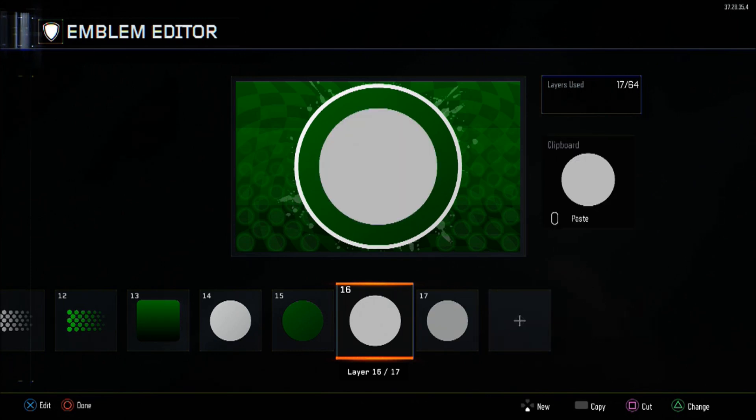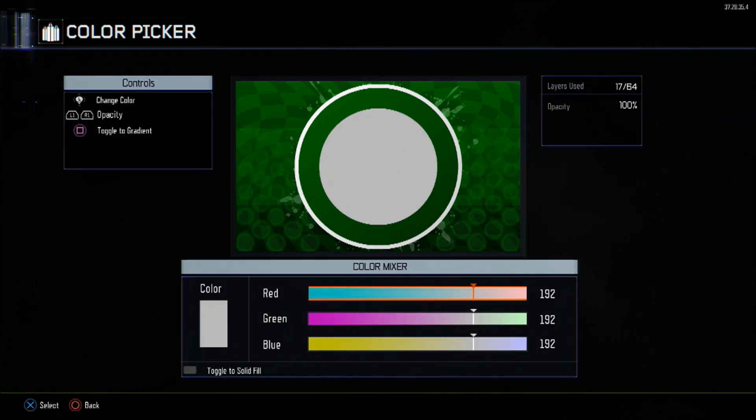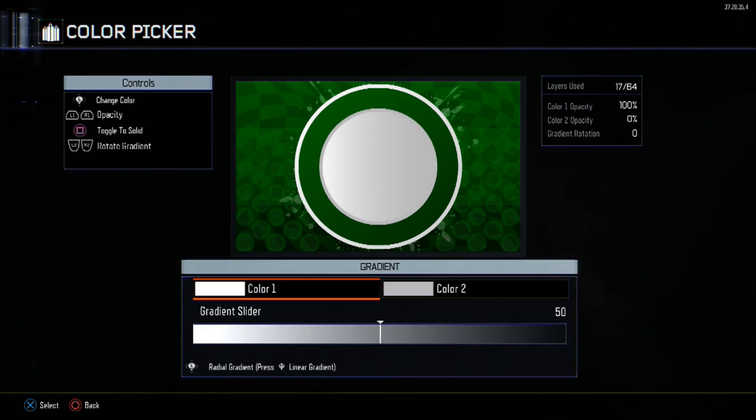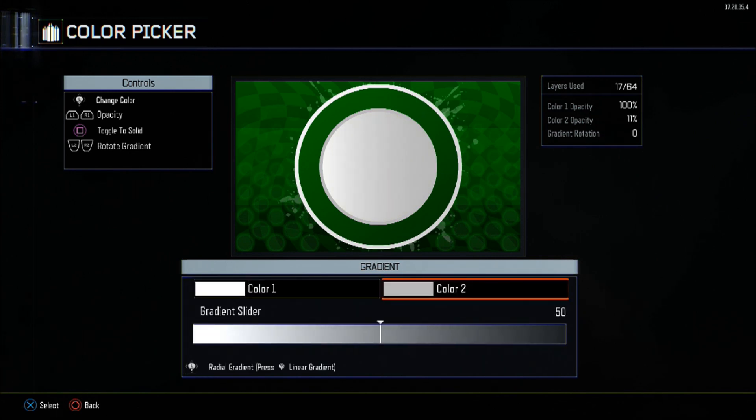Copy that and set the colour back to solid — 192 for all three colour mixes — and change the scale to minus 19. As you can see, you're going to have the inner as white. Copy that again and make it minus 23. This one turns the gradient back on with rotation at 52. Gradient slider stays at 50. The first colour will be complete white 255, and the second colour will be mid-tone 192 for all three.